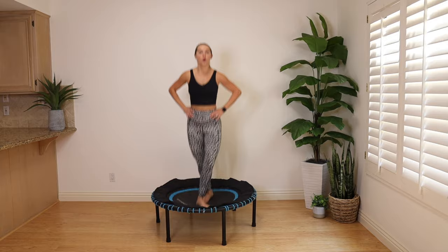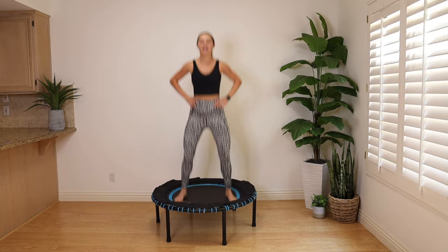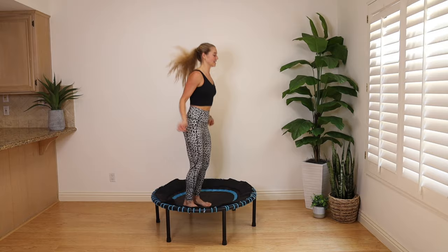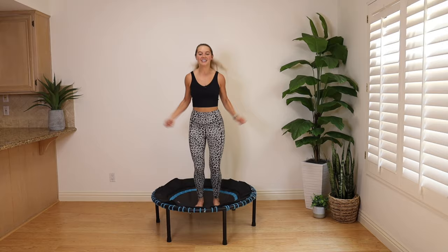We have our last four moves coming up — then we stretch it out and you carry on with your day. Bring the legs to center, grab your imaginary jump rope. Feet are about an inch apart, a little bend in the knees. I love imaginary jump rope — probably because I was never really good with the actual jump rope, so this is feasible for me.